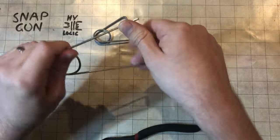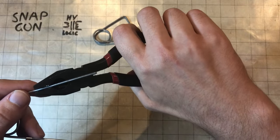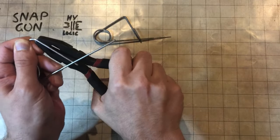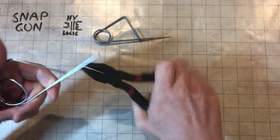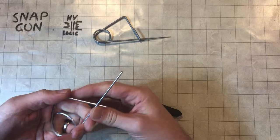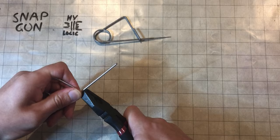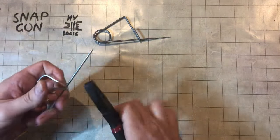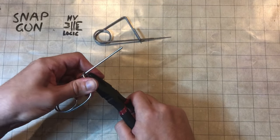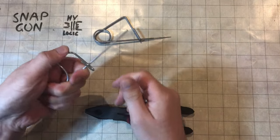Once you've done that, take your pliers and get a nice bend angle there — bend that up. This one's going to be a bit smaller than the other one. And then around, just to make a trap for that. Bend it like so. There's our snap action — it's got quite a lot of force on it.